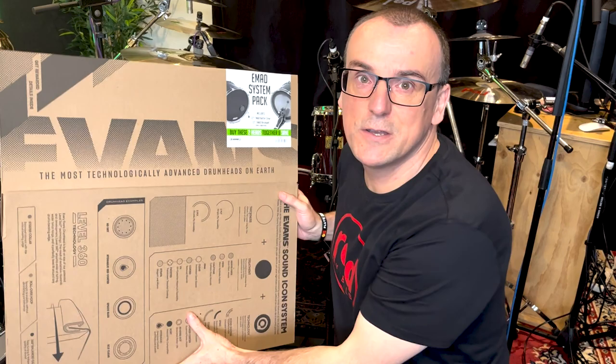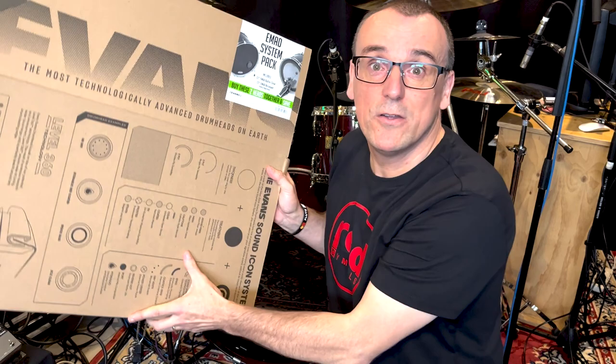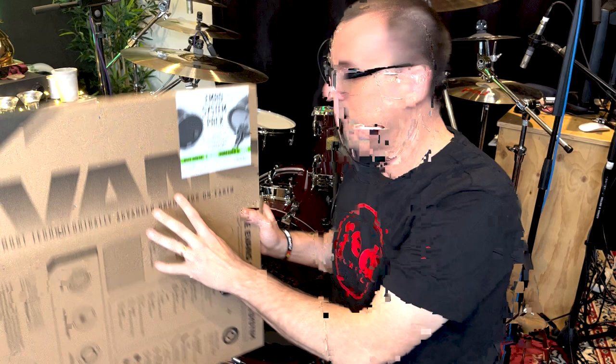We're going to put on some new heads today courtesy of Evans. This is an Evans EMAD system with a resonant and batter head with some muffling built in. Thank you Evans Australia and D'Addario Music, who distributes Evans here in Australia, for sponsoring these heads for this video. I'm also going to be using Red Cymbals today — they're an amazing product, and I'll do some reviews of those coming up. Today I'm using a Pearl Masters Studio drum kit, which is a birch shell. But these techniques really apply to any drum kit.